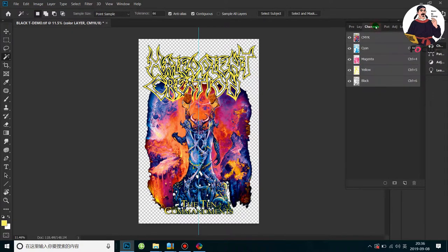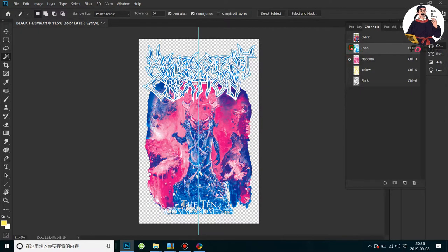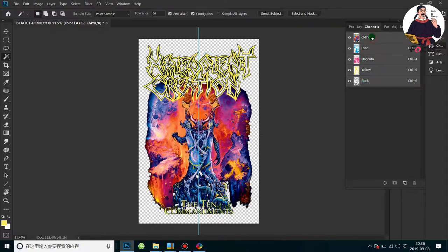Now we go to the Channel panel. We can see this is the CMYK channel only — there is no white channel. We can see the individual channels: cyan, magenta, yellow, and black. There is no white ink channel, so we need to create a spot channel for white ink printing.